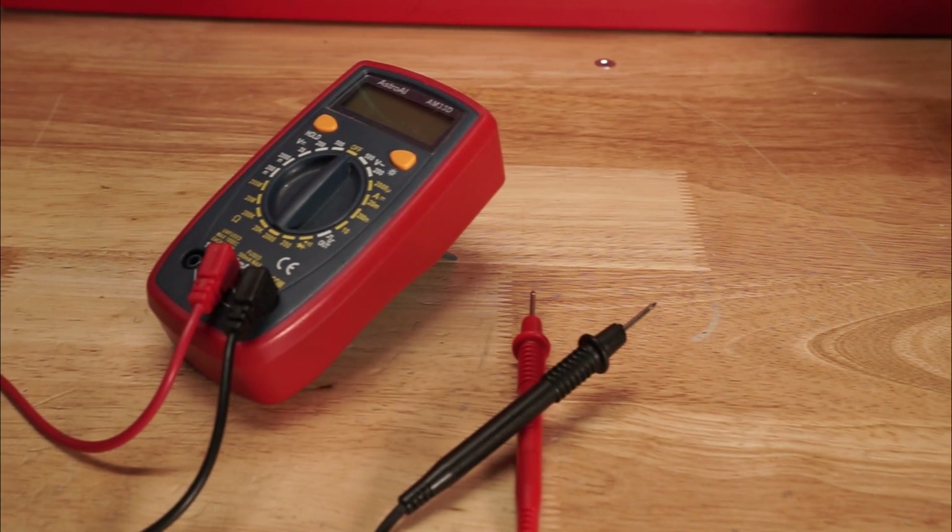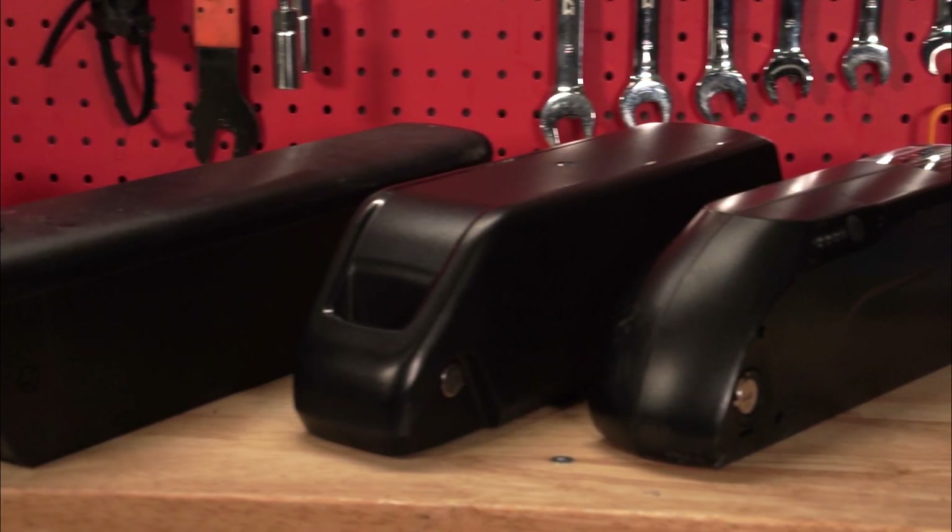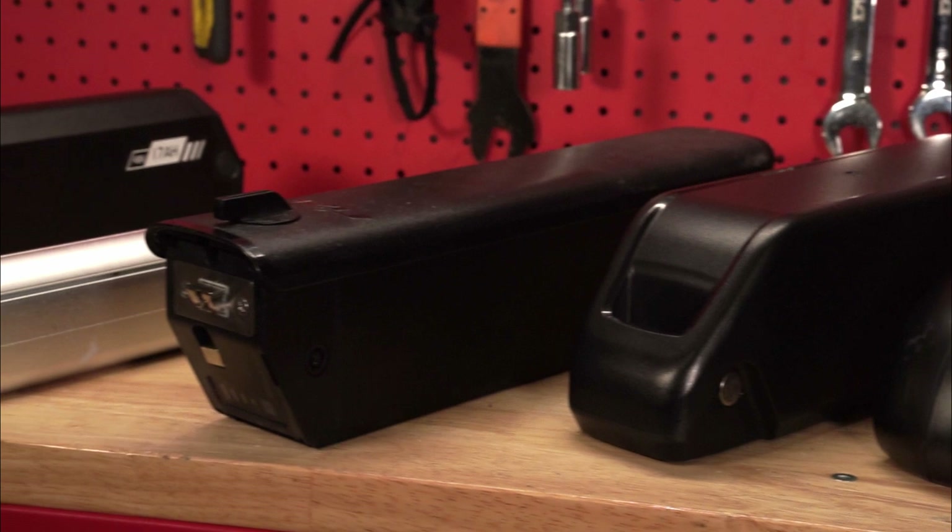And that's how you test the voltage on a battery. If you have any questions, don't hesitate to reach out to our support staff at Rise Bikes. Thanks for watching!